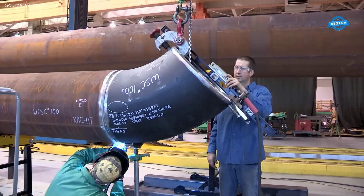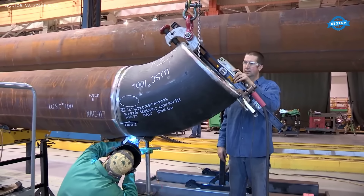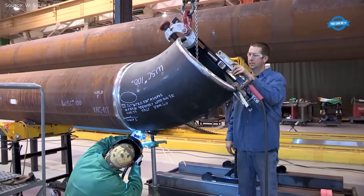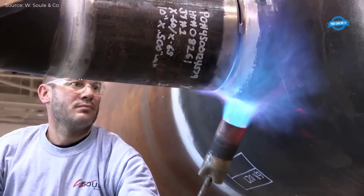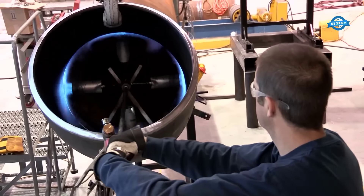Next is the welding process, which plays a critical role in pipe fabrication. Various welding techniques are used depending on the specifications of the project, such as RMD (regulated metal deposition) and submerged arc welding. RMD is preferred for root passes, while pulse welding is used for filler and cap passes.